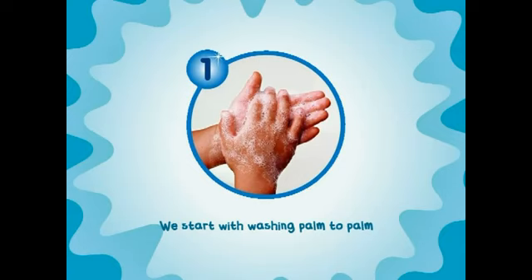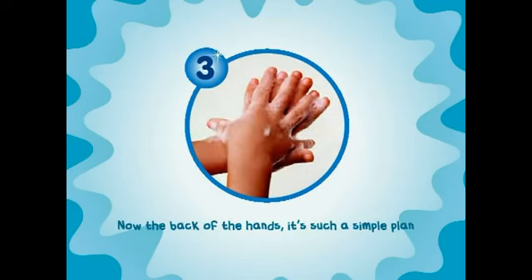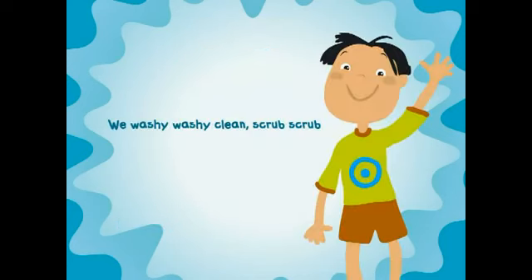We start with washing palms apart. Between each finger let a scrub. Now the back of the hands is such a simple plan.